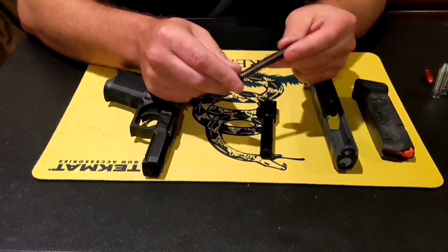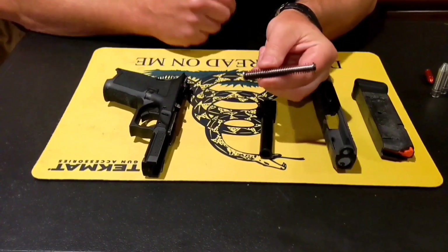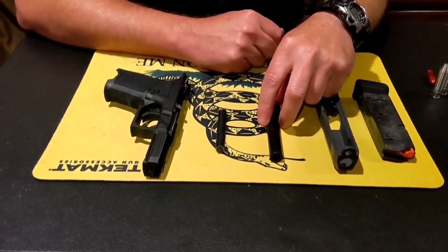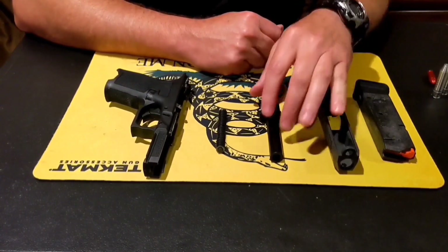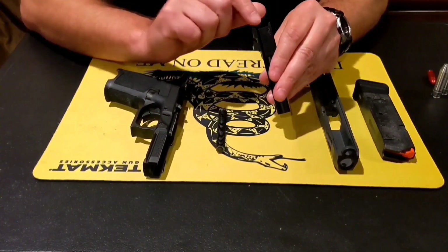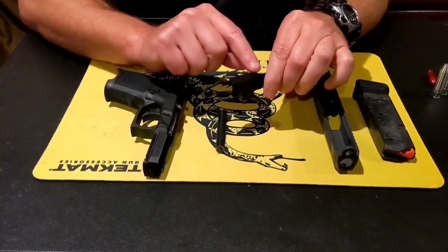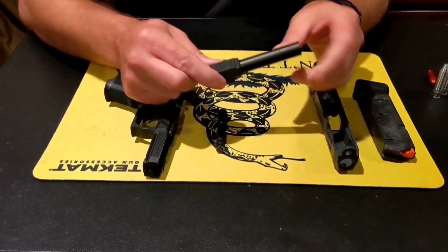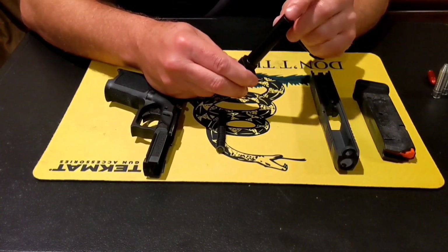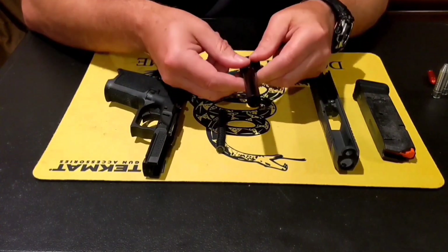This recoil rod assembly has the spring, the flat surfaces of interest, and it acts as a damper as the action goes backwards, then acts as a drive rod assembly as it goes forward. You have the barrel — it's got a rim inside where the cartridge rests against, the feed ramp, the little hood, the ramp that helps it cam back into place as it goes forward, the muzzle or crown where the round exits, and then the lands and grooves of the barrel.